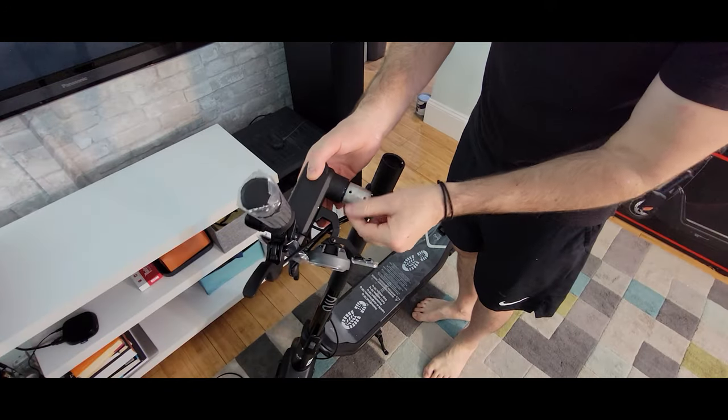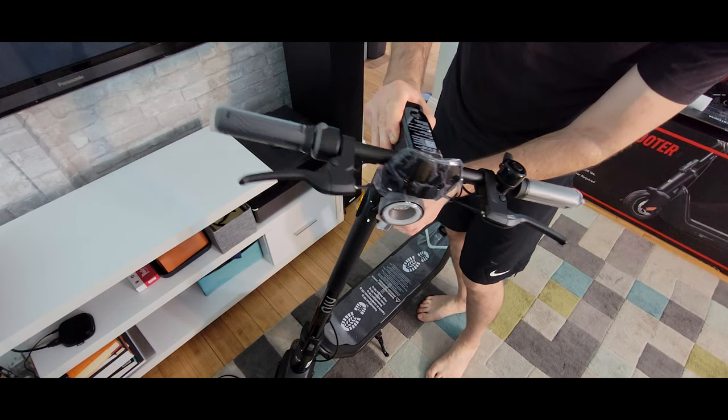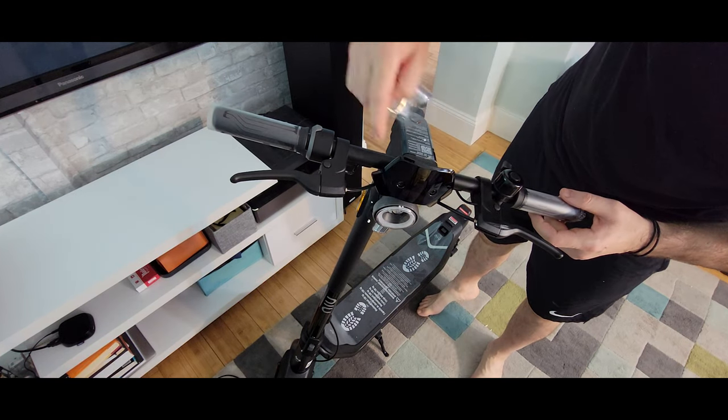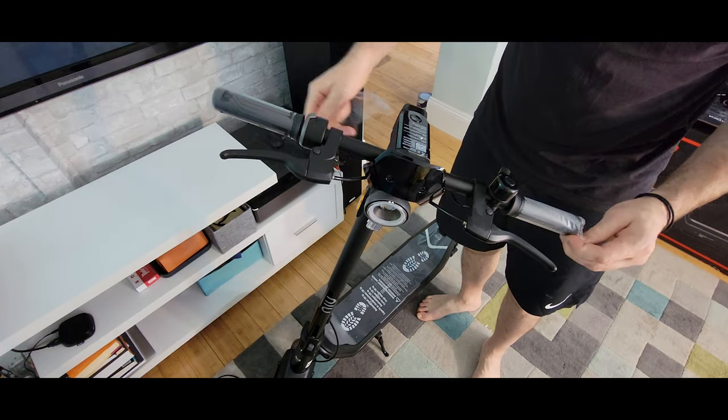Even had plastic right here wrapped, which I just removed. Really nice impact protection — I'm really surprised. Look at this nice little guard here, and even the handlebars are wrapped. Wow.